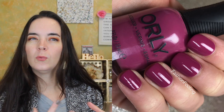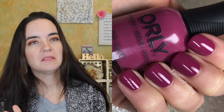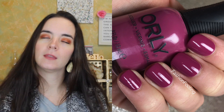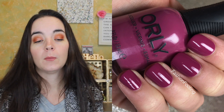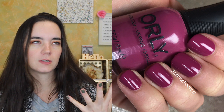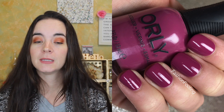The first polish is called Mystic Maven and this is a really nice orchid berry cream. It's a jewel-ish tone. I think it could be a little more jewel-y for a holiday collection or a Deep Wonder collection, but it covers in two coats, it has a really nice formula. I just wish the color were a metallic or something — that would be really fabulous. Two coats of Mystic Maven.